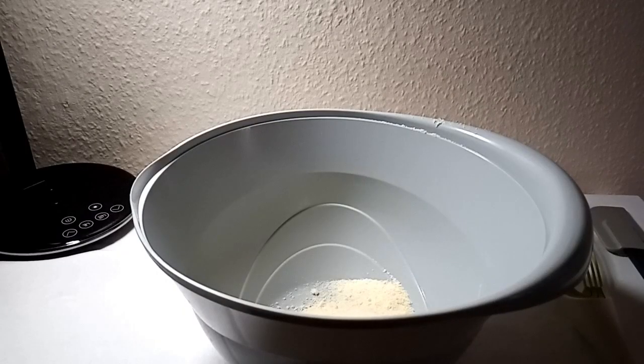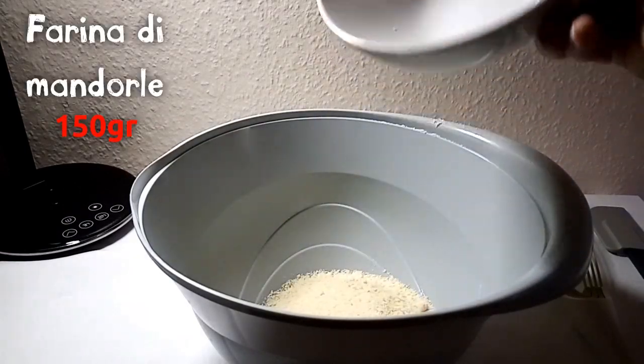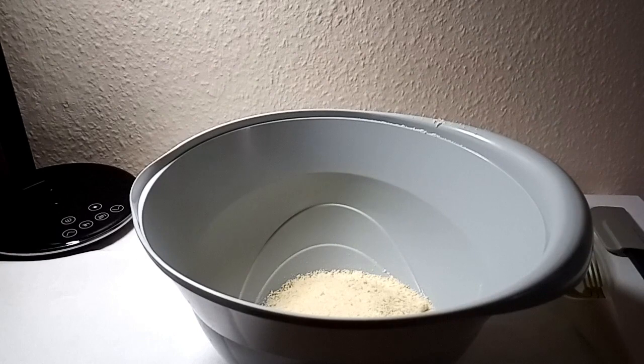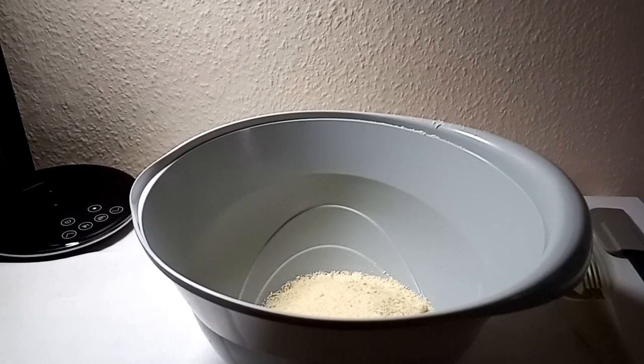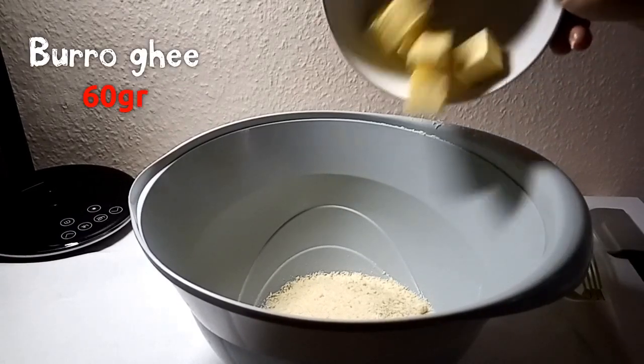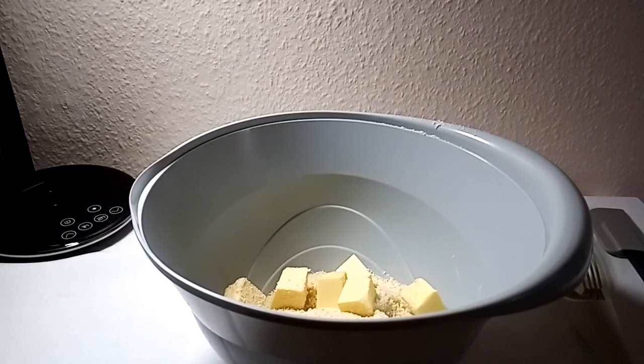Per la nostra pasta frolla chetogenica, senza glutine, basso numero di carboidrati: 150 grammi di farina di mandorle — l'immancabile farina di mandorle nella chetogenica — e 60 grammi di burro a temperatura ambiente, tagliato a cubetti. Mi raccomando a temperatura ambiente, capirete dopo perché ve lo dico.